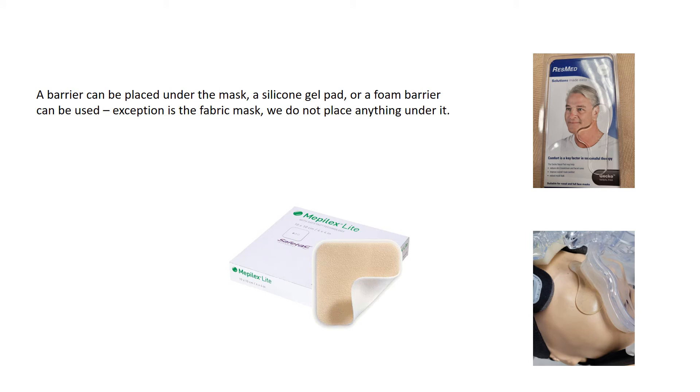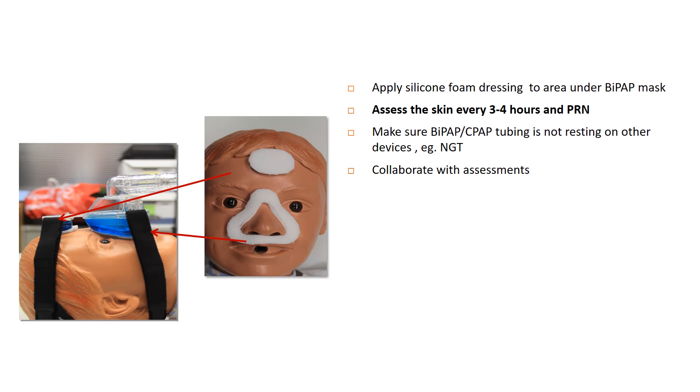The barriers used under the mask include a silicone gel pad or a foam barrier. The gel can protect the upper bridge of the nose or go down the sides of the nose. We use the foam barrier because it can be easily removed when checking for skin integrity. Here you can see a graphic illustration of the foam dressing in place — sometimes we cut a triangle that is mask-shaped, or sometimes just a V. If there's no protection under the headgear at the top, we can place a piece there as well.